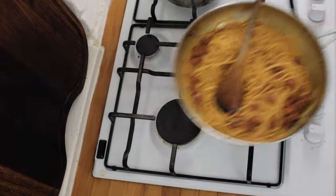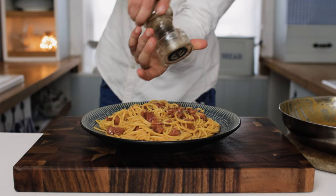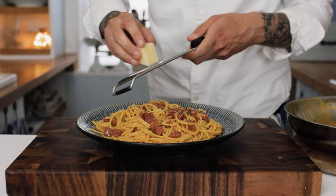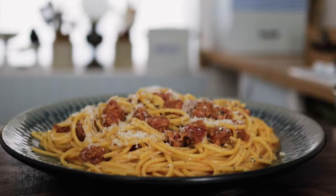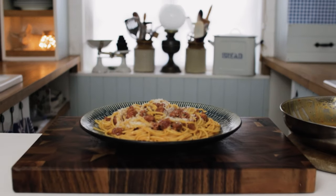Take your chorizo carbonara, pile it high on a plate, then finish with a few good twists of freshly ground black pepper and a nice generous grating of pecorino romano cheese. Some may call this recipe sacrilege, but it is a little bit of fun and you really can't argue with the flavour. So get in the kitchen, get cooking and enjoy.